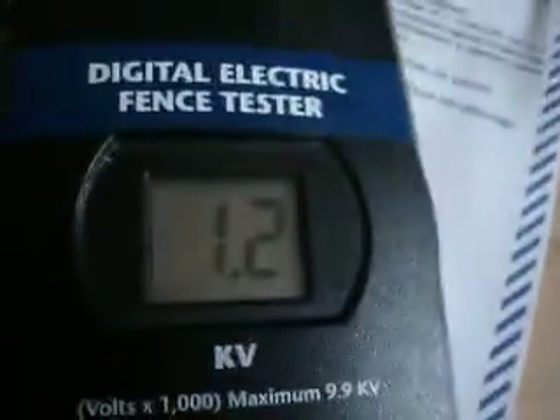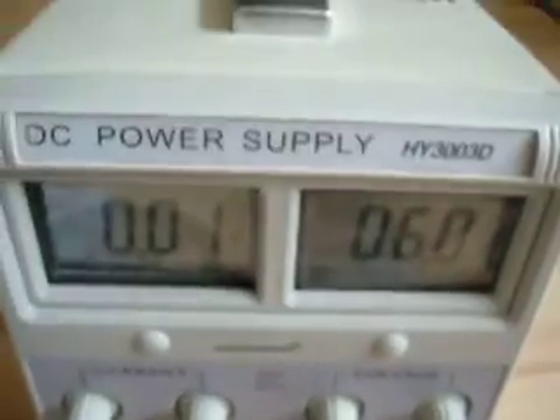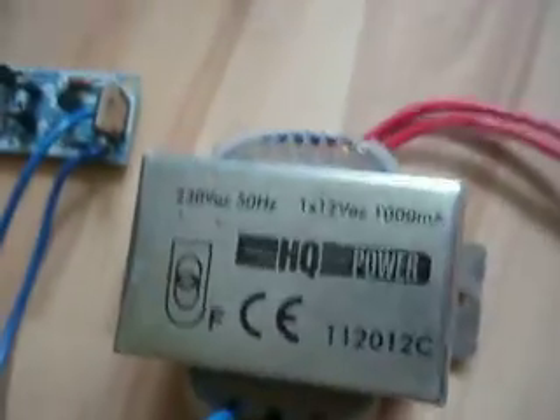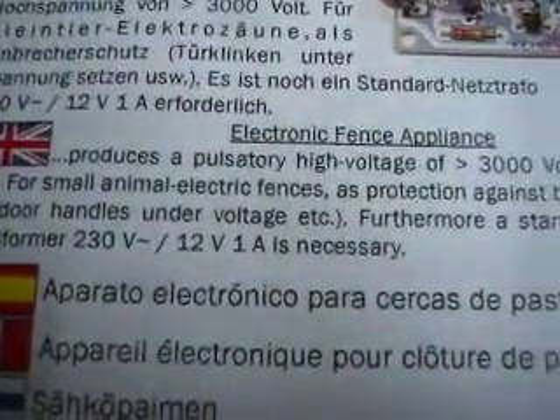And we got that. The power supply is cranked up to maximum current. I'm using the red transformer, by the way. It's 12V, 1A. And it says you've got to use a 12V, 1A transformer.